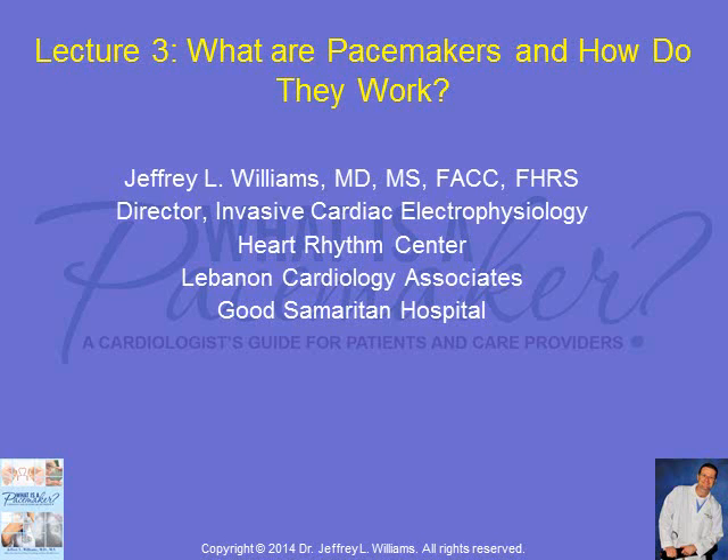Hi, my name is Dr. Jeff Williams, the Director of Invasive Cardiac Electrophysiology at the Heart Rhythm Center of the Good Samaritan Hospital. This is lecture three: what are pacemakers and how do they work?